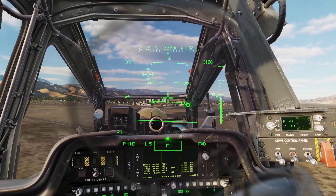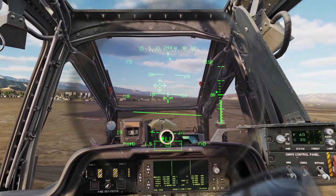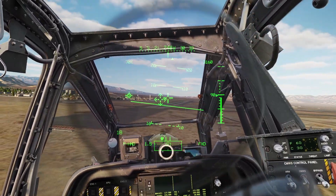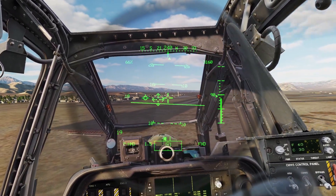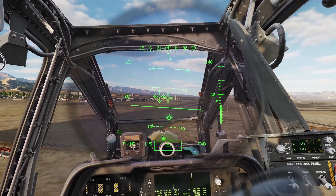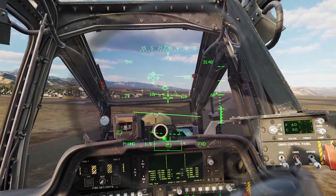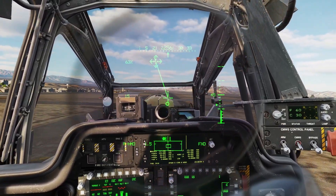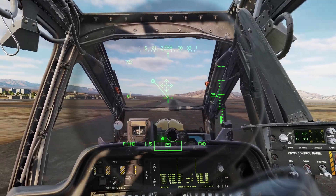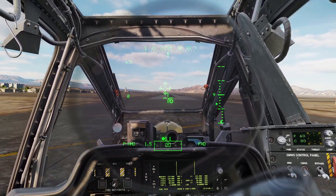Now let's go over landing. To land, first you need to slow down. To slow down in a helicopter, you basically just lower your collective a little bit and pull your stick back a little bit. Once you've slowed down, you can do a runway-style landing, or you can just get into a hover and land from there. I'm going to get into a hover and slowly bring down my collective and touch down on the ground.